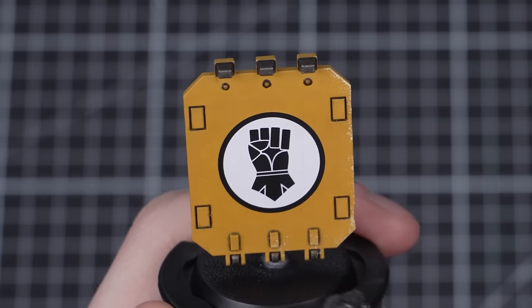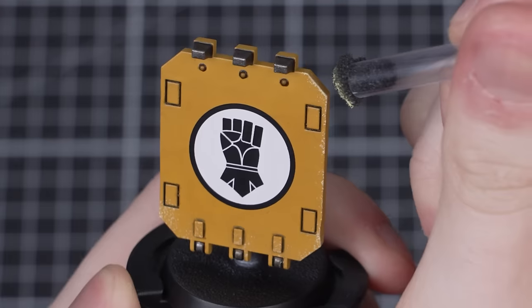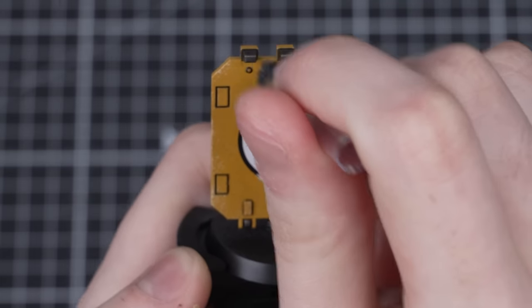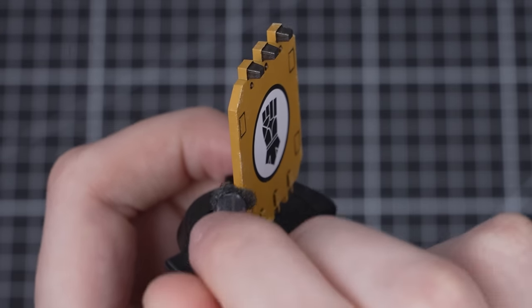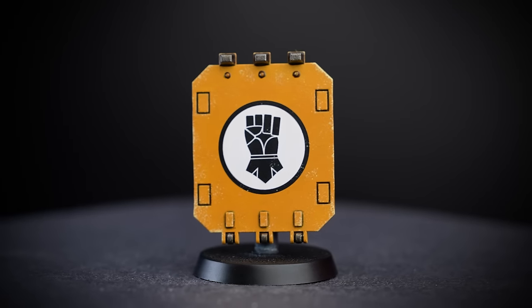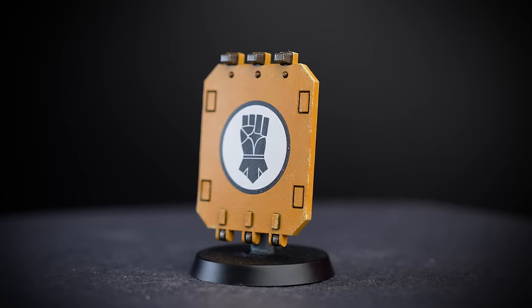Start lightly dabbing the sponge over the area you want to chip. Just like with traditional highlights, try to focus on the edges and raised areas — in combat these are the most likely areas to get damaged, so focusing on them will look awesome and realistic. Keep it light and remember that less is more; you can always go back later to add more. With all the Dawn Yellow applied, it creates a really cool worn effect whilst also adding highlights.